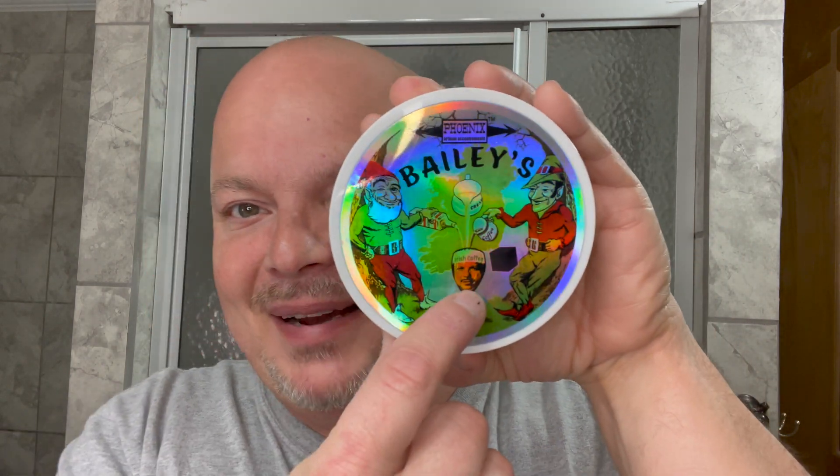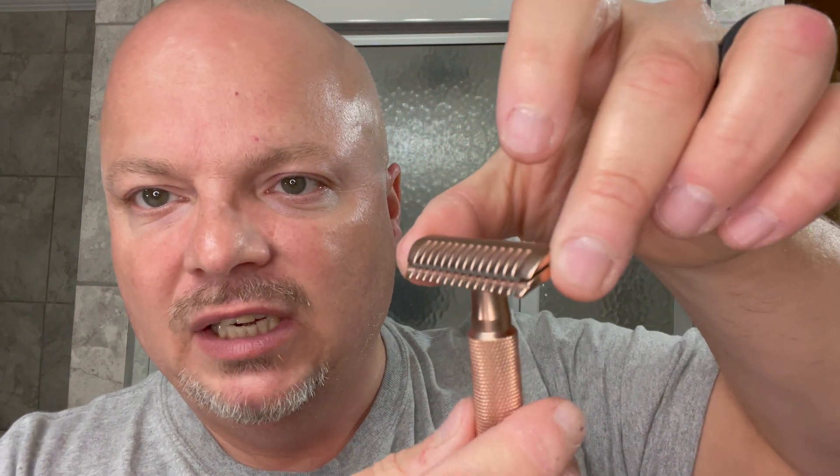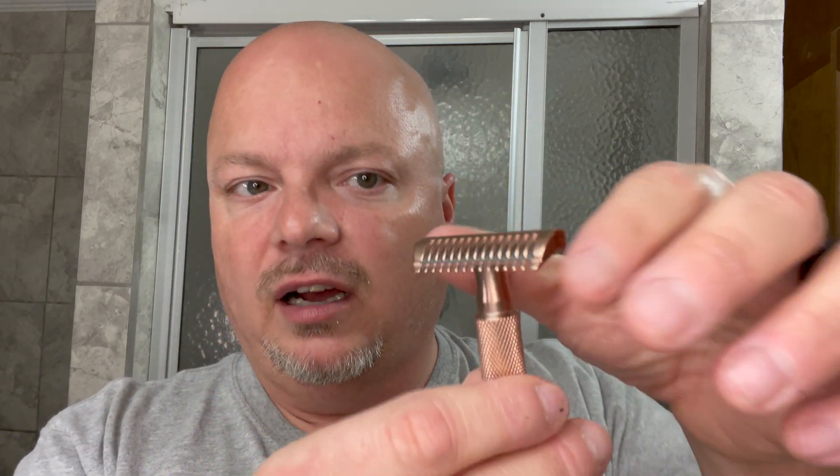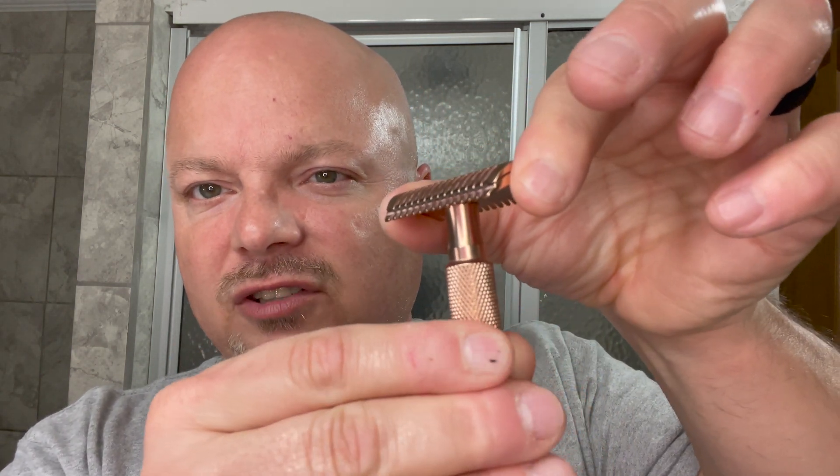That is me right there on the label, so thank you Douglas and Fran. By the way, they sent this to me for free — I always like to mention those things so you can take that into consideration. The razor for today is the PAA Ascension Twist, and we're using a feather blade. If you loosen it up a little it increases the aggression, but if you tighten it all the way down it's at its minimal aggression setting. It is a double open comb design, and this one is copper. I'm going to loosen it just about a quarter turn to get started today.